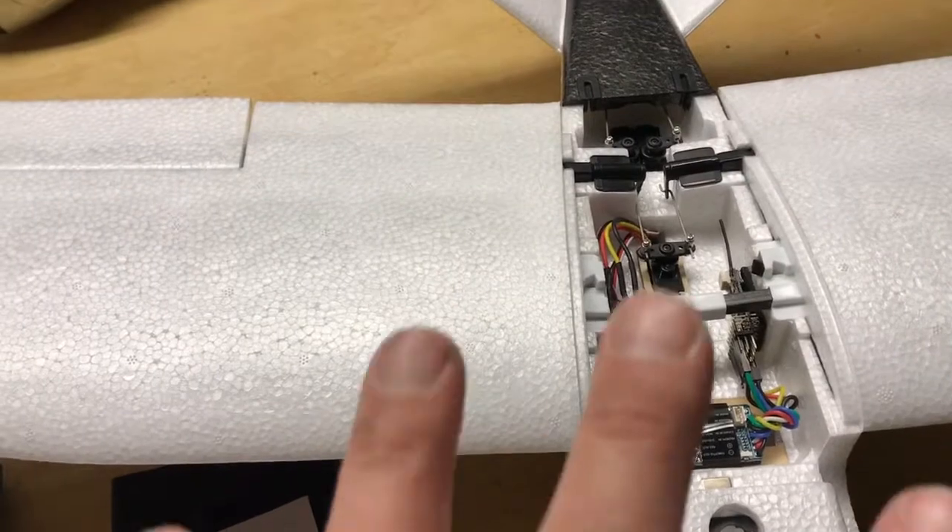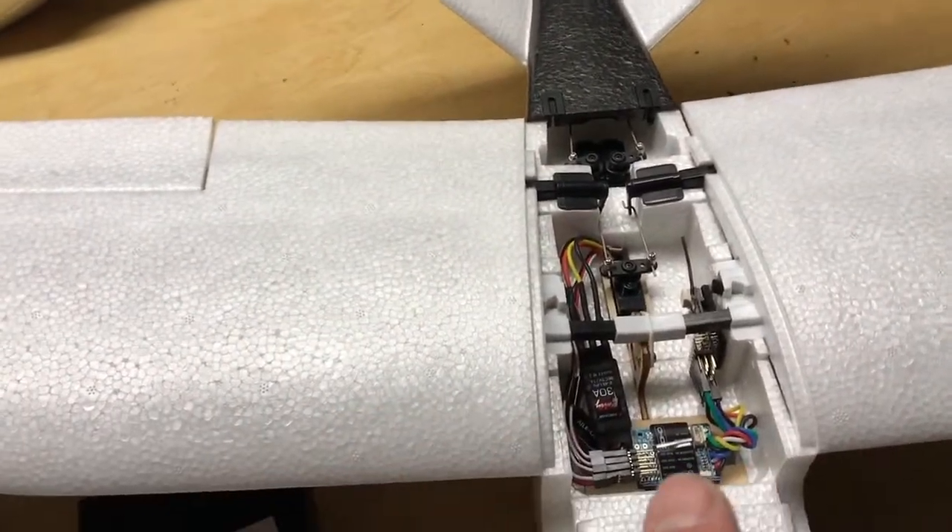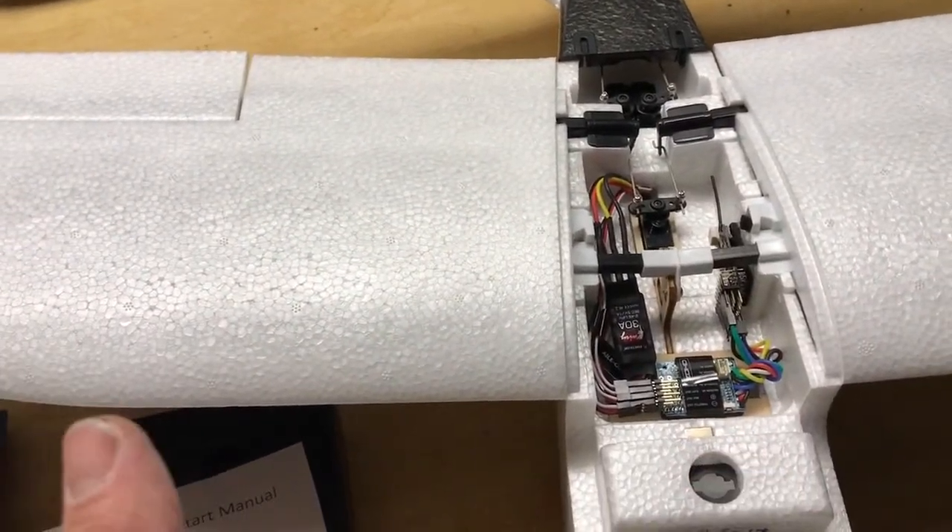When I was setting things up I wasn't getting the correct controls, but as soon as I took it off V-tail and put it on standard tail, everything worked correctly.